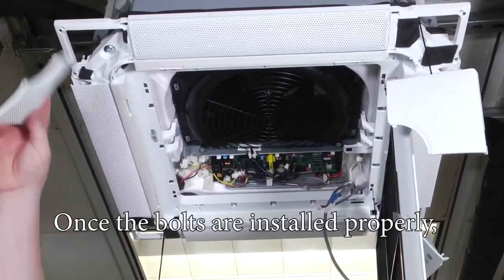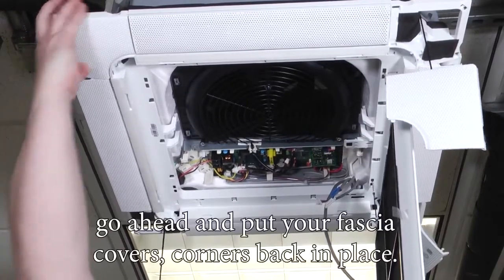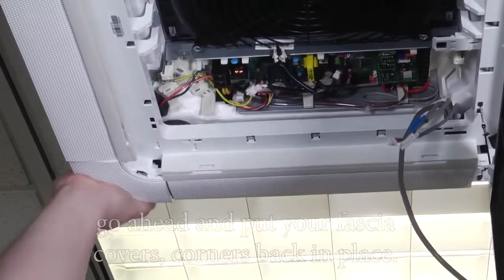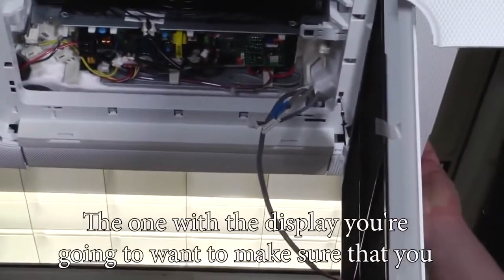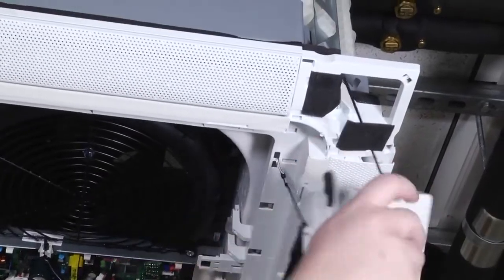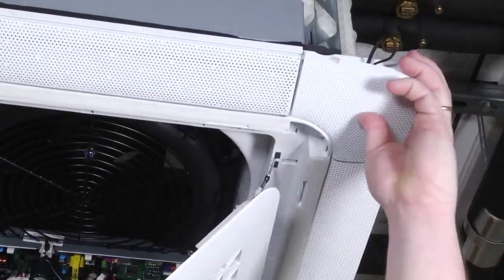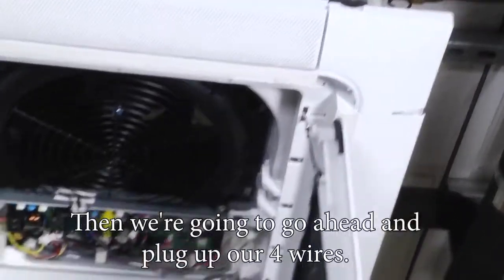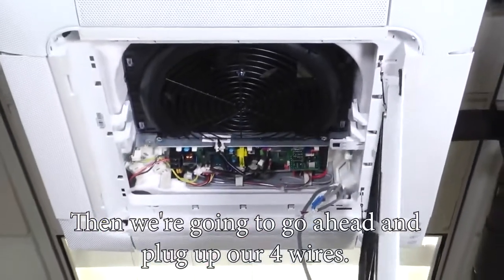Once the bolts are installed properly, go ahead and put your fascia corner covers back in place. The one that has the display — make sure that you don't pinch any of the wires when installing that. Then we're going to go ahead and plug up our four wires.